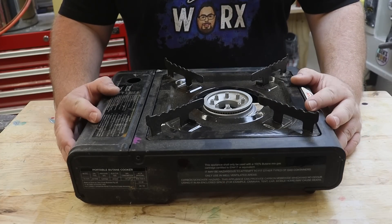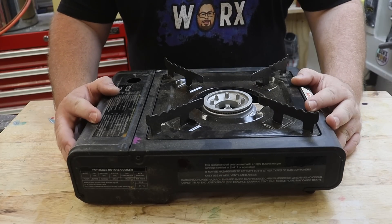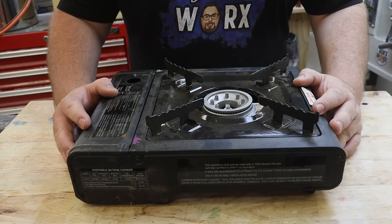I'll be using this camp stove to boil my water. If you decide to use one too, make sure to use it outside or in a well-ventilated area. My workshop has a big extractor fan that helps pull the air out, and I also have a monitor on the wall that lets me know if there's any dangers in the air.